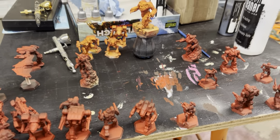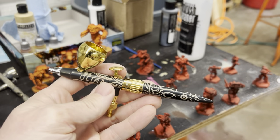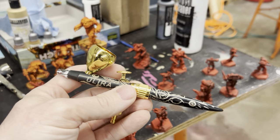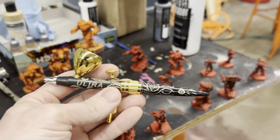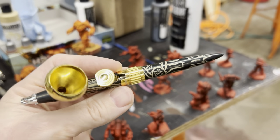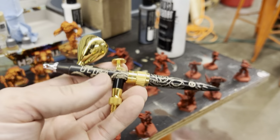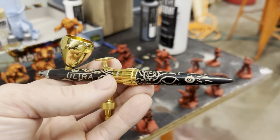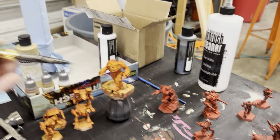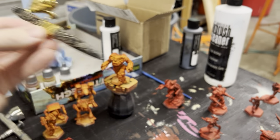I was working on doing some base coats today. I used this guy for the first time — the Harder Steinbeck Ultra. For the price point, I've only used it once, but it's really, really nice. I don't know if this is going to be my auto-recommendation yet, because I usually recommend the Patriot 105 from Badger — that bad boy right there — as my most used airbrush and the cheapest I have. But this guy at a similar price point is really nice.